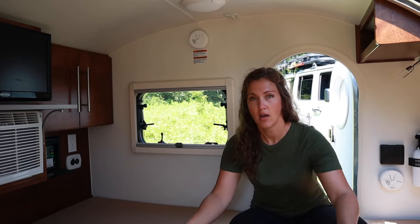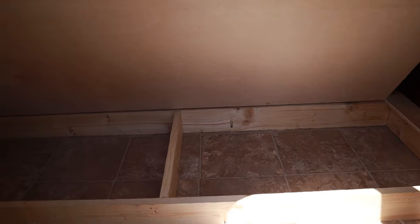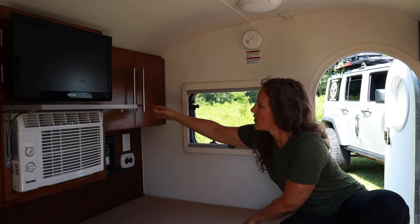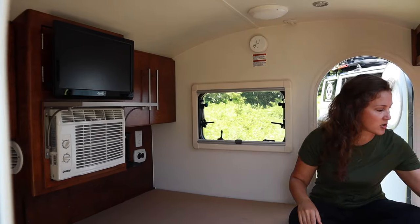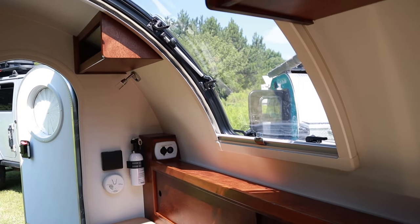Inside the TAG is a king-size mattress. Underneath the mattress there's storage, but we didn't really utilize it often — it wasn't easy to access. We have a TV and an air conditioning unit; Matt put in a shelf, and when we camp in winter we put our heater up there. There's storage on either side, though not very deep. There's also a radio the kids like, more storage by our heads, open shelves that were very handy, a big rear window that's great for stargazing and airflow, and a fan on the roof.